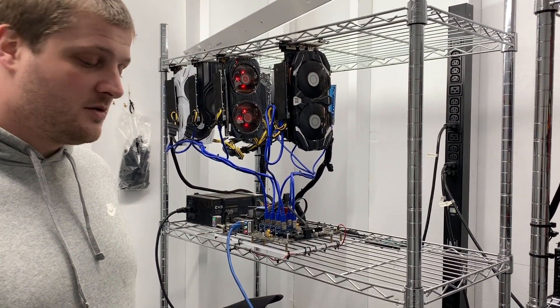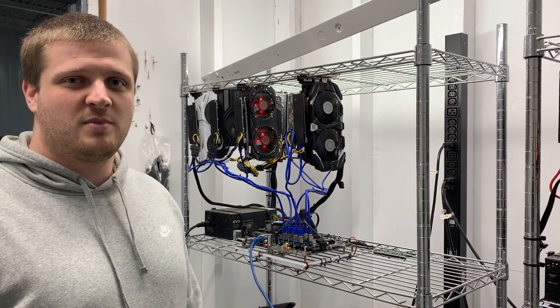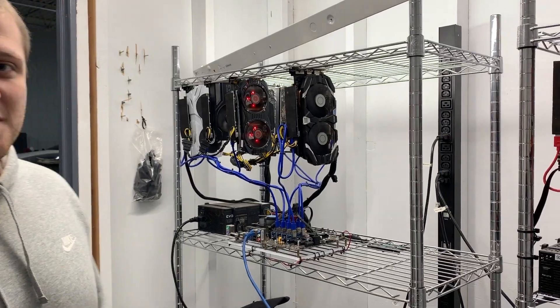Besides that, this is our mining setup. I hope you enjoyed this video. Please like and subscribe and stay tuned for more. Thank you very much.